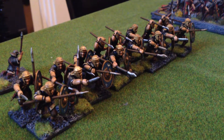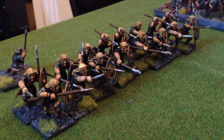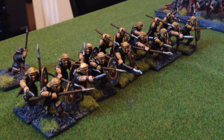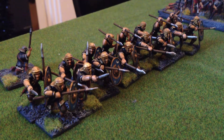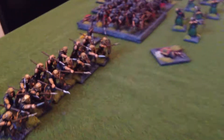Merry Christmas YouTubers — just a quick video today, just setting up the figures pretty much how they're going to look on Christmas Eve for when the boys come down. So I just thought I'd do a quick video. You can see the auxiliaries have been based now — I just need a couple of command figures for them and then they're done. I just zoom out and get a bit of an idea of what we've got.